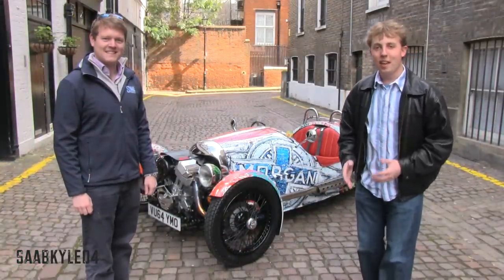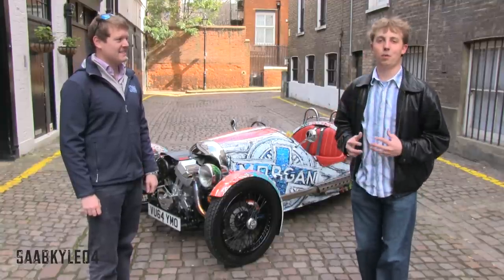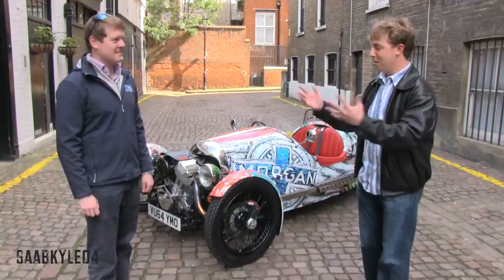What's going on everyone? Today I'm in the UK visiting my good friend Schmee150, checking out this amazing Morgan Three-Wheeler, something I've been really looking forward to on this trip. Tim, tell us a little more.